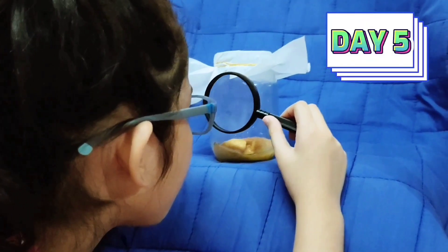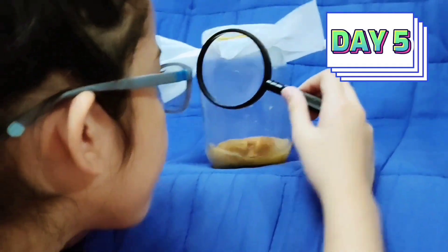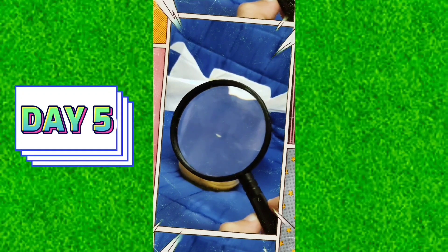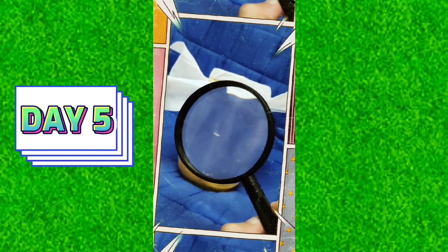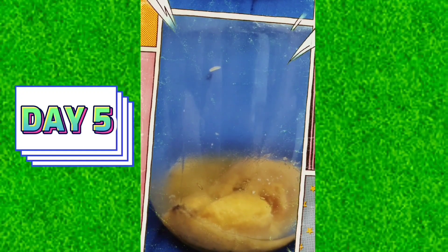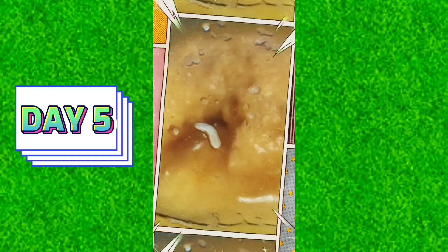Day 5. Today I saw tiny white worms crawling. This tiny worm is called larvae. At this stage, there are many larvae inside the banana.